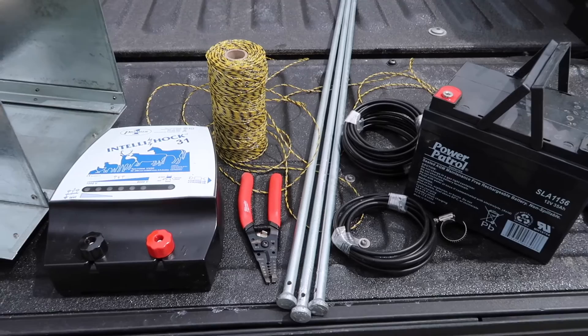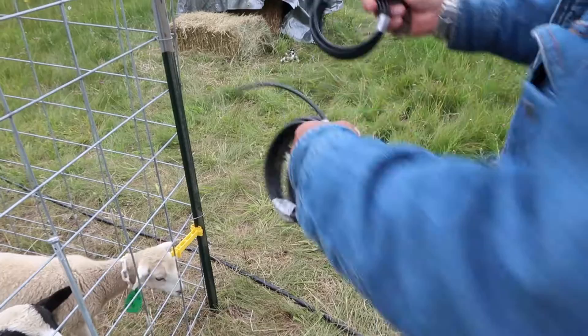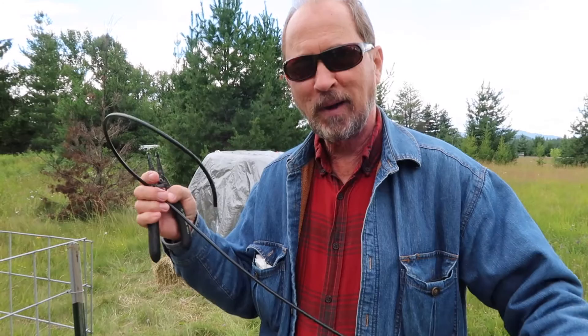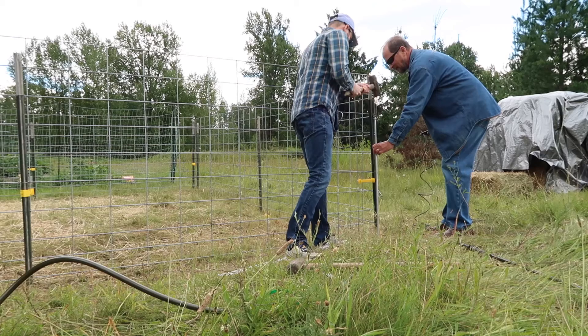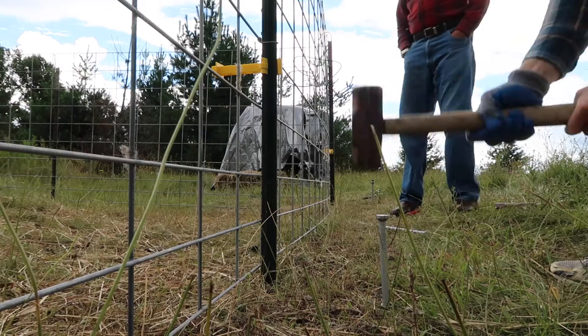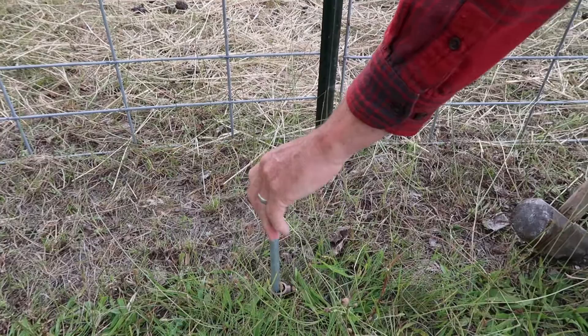Hey Dad, how are you doing today? Doing good. Are we going to be able to work on it in the rain? It just started raining as you pulled in. Probably not the smartest thing we could be doing is working on ground rods with a thunderstorm just north of us, probably about six or seven miles. The rain's picking up, the thunder's getting louder, so we're calling it again.